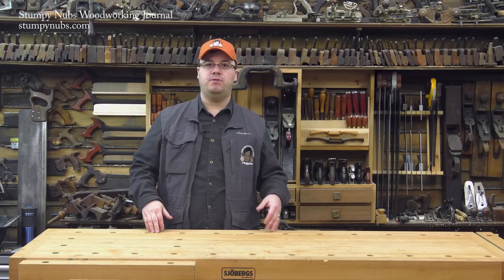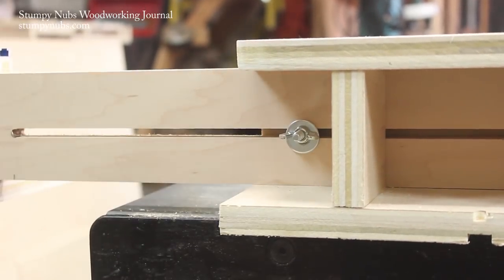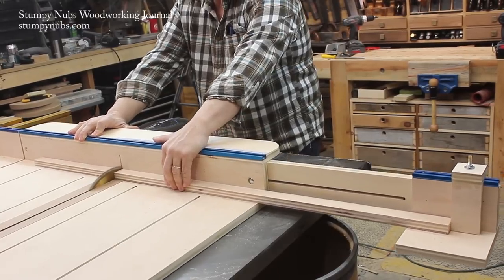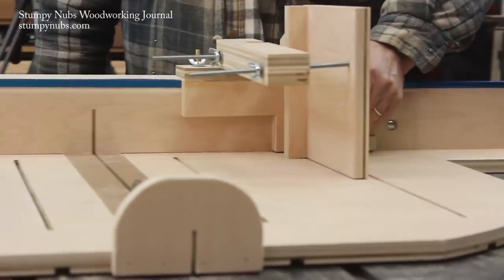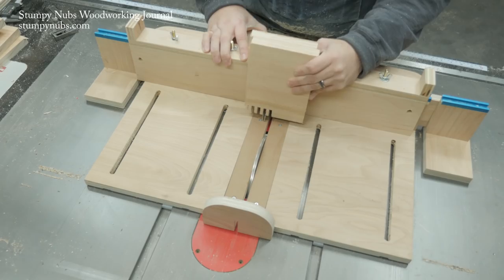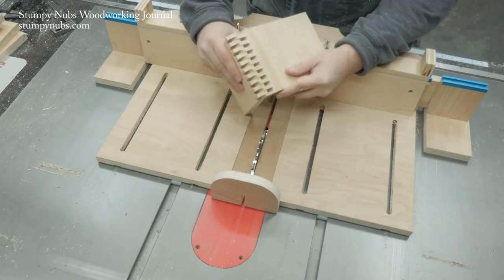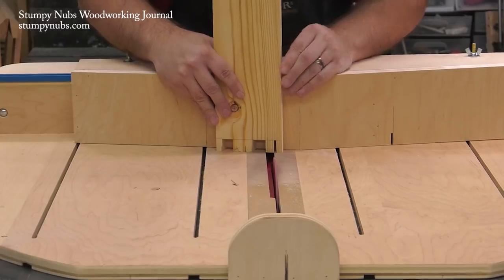A couple years ago I designed what I call the Mega Sled. It's a table saw sled with all sorts of features including extendable side supports, replaceable throat inserts, and most importantly a set of joinery jig attachments that slip onto the sled and make it possible to cut finger joints, splined miters, dovetails both tails and pins, and tenons.